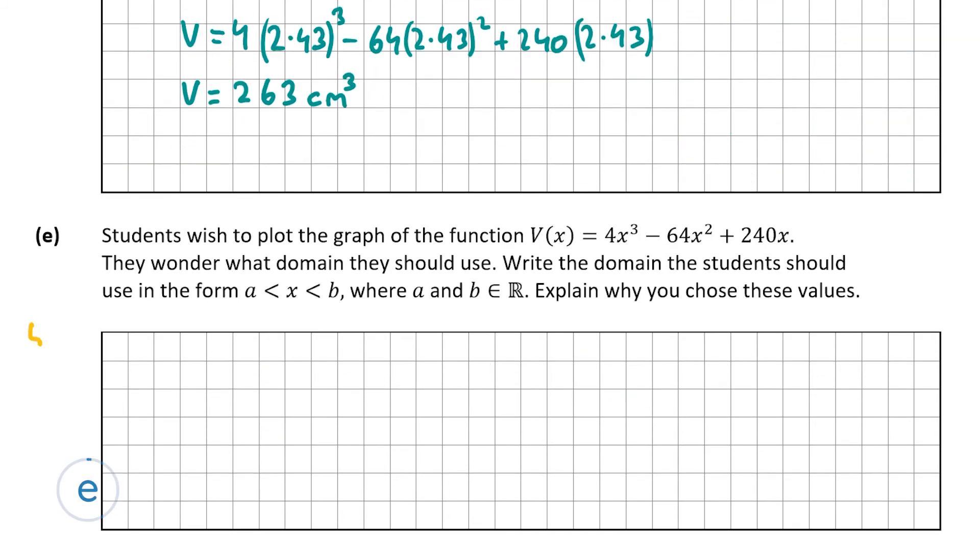Part e is worth five marks. Students wish to plot the graph of V(x) and we must write the domain in the form a < x < b and explain our choices. The length, breadth, and height must all be greater than zero since side lengths cannot be negative. So we set: length 20 - 2x > 0, width 12 - 2x > 0, and height x > 0.